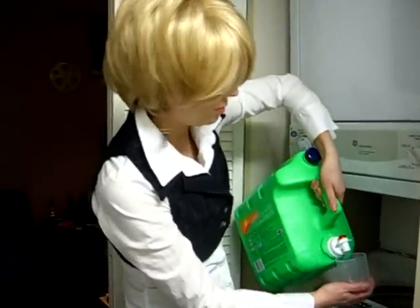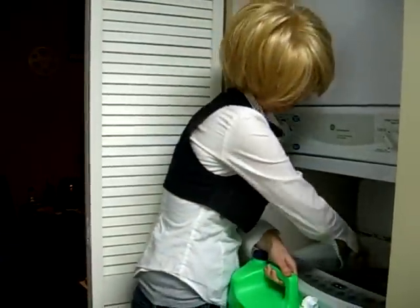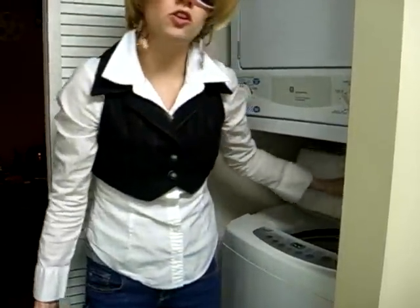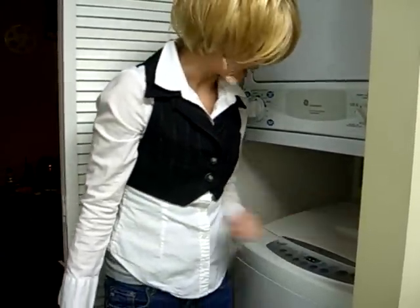Next thing you're going to do is put your detergent in. Make sure you close the lid and it's ready to start.